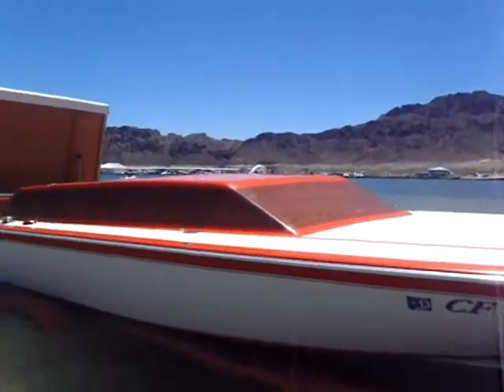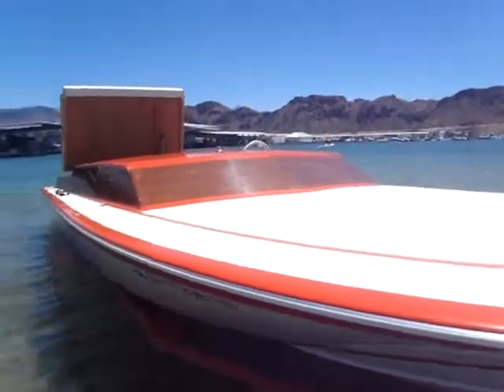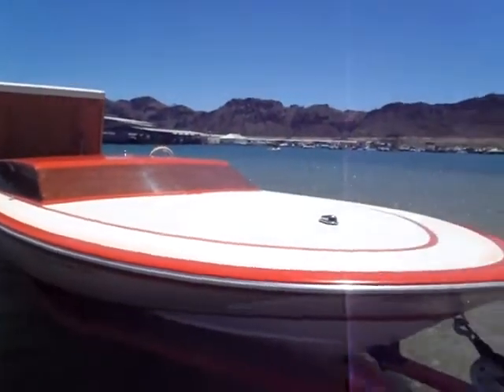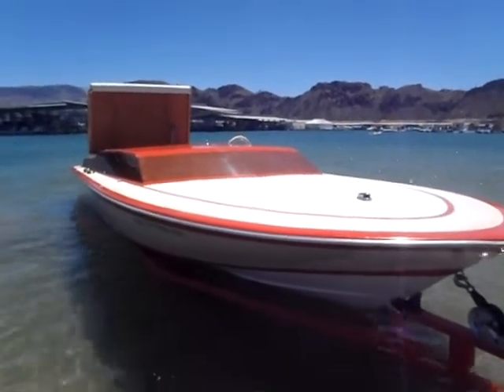Anyway, once again — 1975 Chiata Survivor. Bitching little boat. If you ever rode in one of these you'll want one, and if you haven't, I guess you need to. Because they're bitching boats. Thanks for watching.